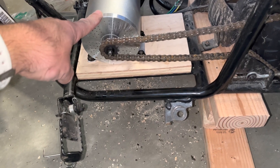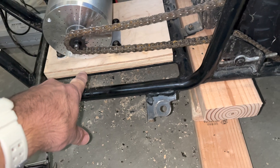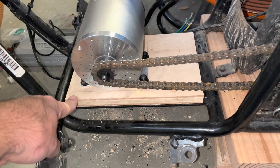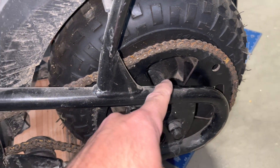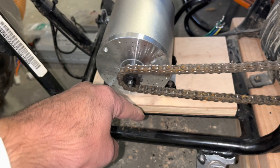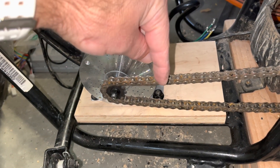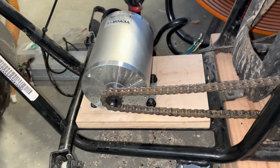I realized the motor shaft was sitting too low for the pulley system, so I put it on a piece of three-quarter inch plywood to bring it up higher. To line up the chain, I took a straight edge, lined it up on the rear sprocket, made a straight line across the board, placed the motor mount, pulled the chain tight, added a perpendicular line with a square, and then marked the mounting holes.